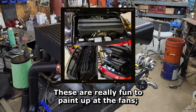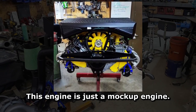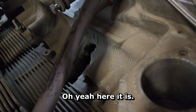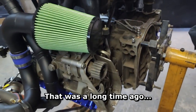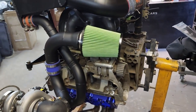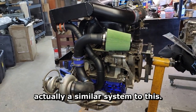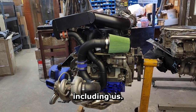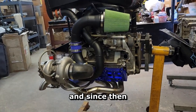These are really fun to paint up — you get the fans, we do yellow fans, black shrouds. This engine is just a mock-up engine; there's a hole in the block in this one too. There it is — liner problem. That was a long time ago, that was a 95 993 actually, similar system to this, before anybody knew the rods were a problem on those things, including us. We found out the hard way apparently.